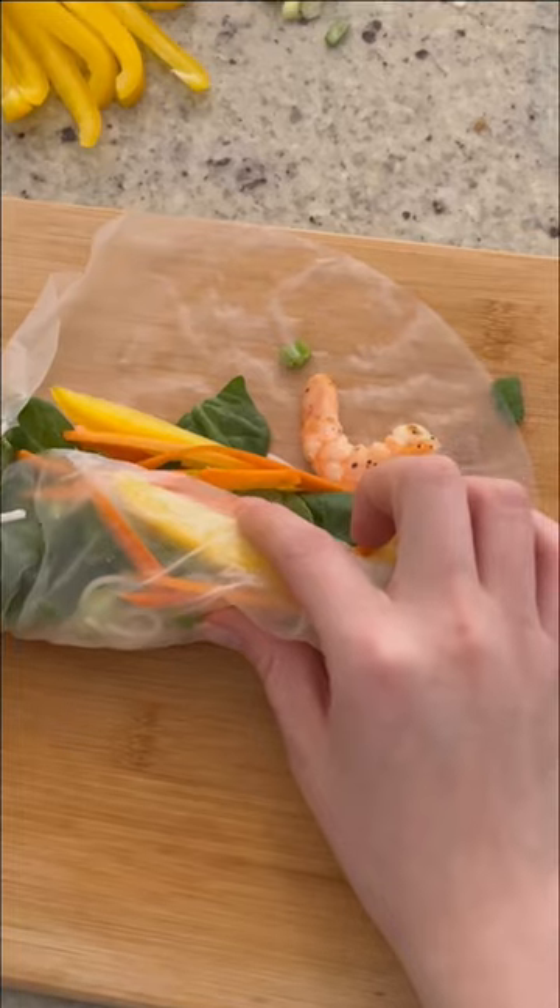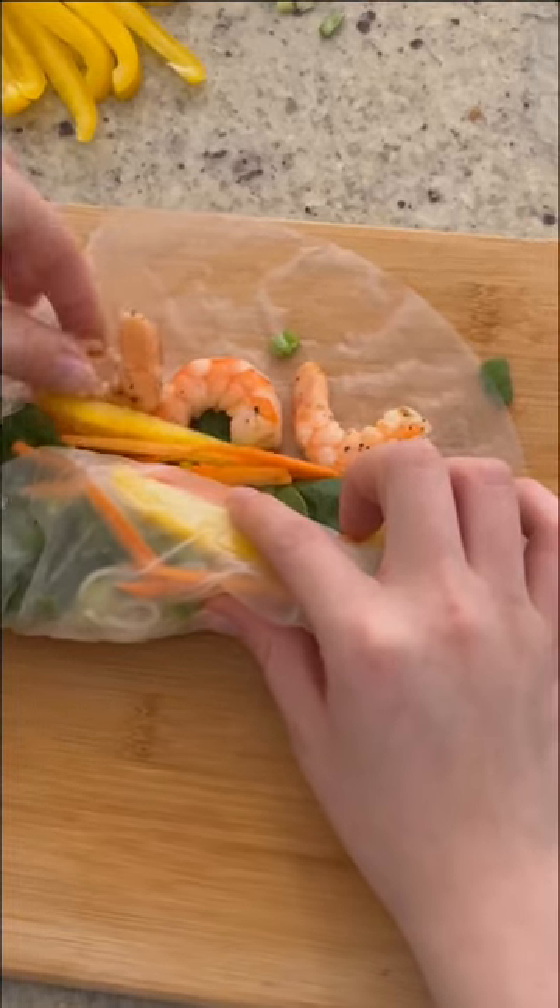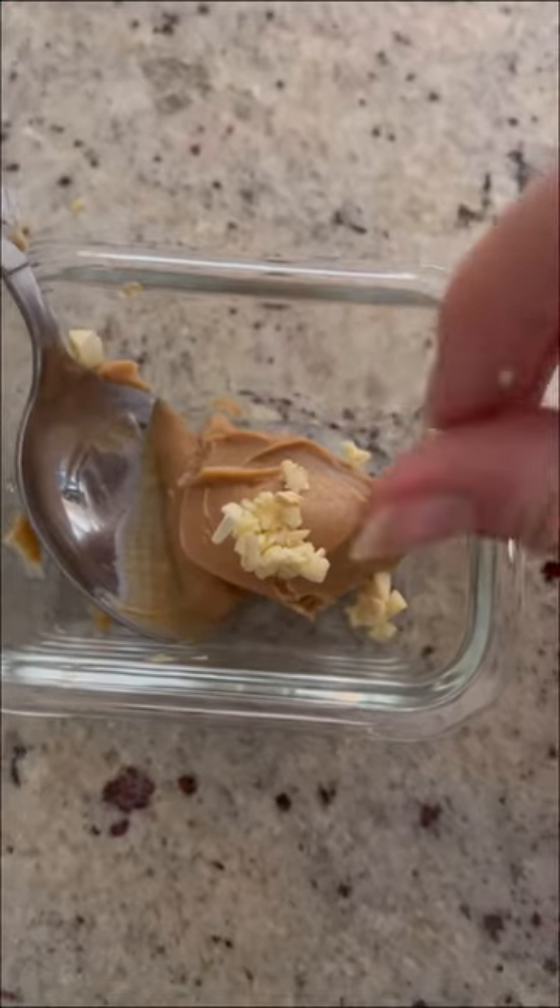I like to add the shrimp in at three-fourths of the roll, and then you roll it completely and you're done. For the sauce, you can use peanut sauce or soy sauce, or you can make it yourself.